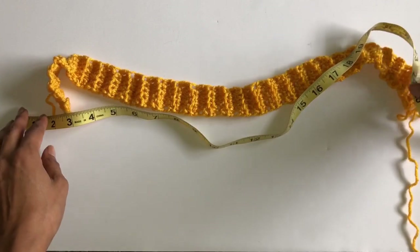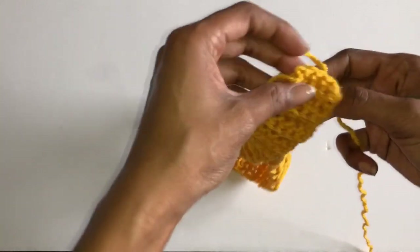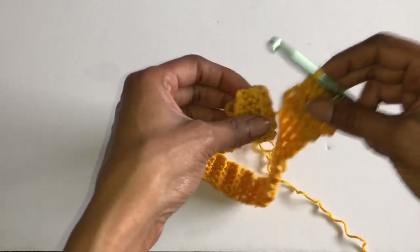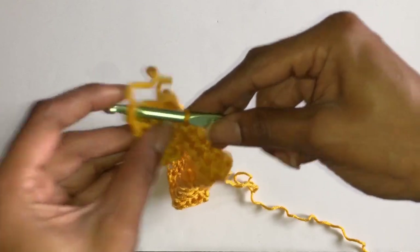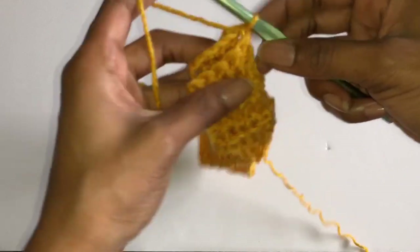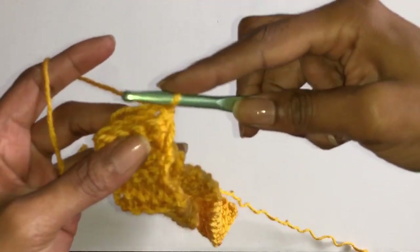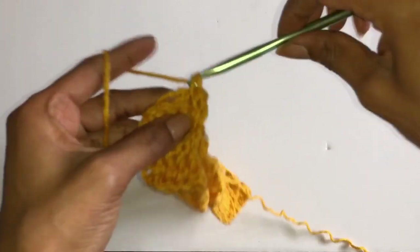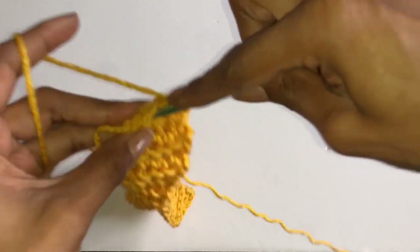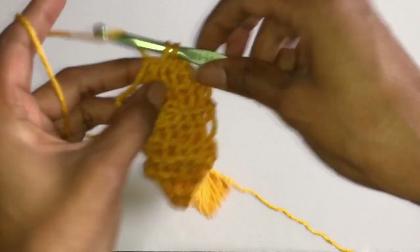So then once you have your waistband made, you're just going to want to stitch it together. It's really easy. I'm just going to insert my hook back into the project and then you just match up the chain spaces with each other on each side, because on each side you should have an equal amount. I'm going to single crochet across it — you can slip stitch, but I have a little tail end that I want to stitch in, so I'm just going to single crochet across to get that part to stay in, because then you don't have to weave in so much when you're finished. So yeah, just slip stitch or single crochet that together.